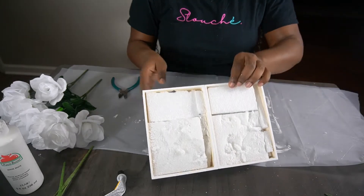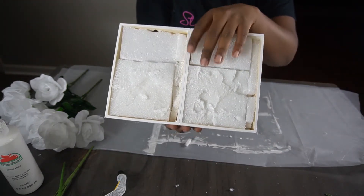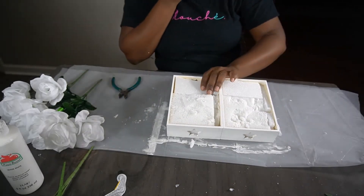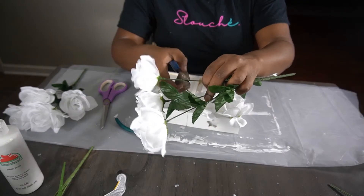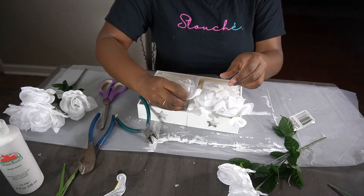The next thing you're going to do is cut your foam as best as you can to fit the trays. Just make sure it's not higher than the height of the actual tray — it doesn't have to be perfect, nobody's really going to see it. Now I'm going to take my wire cutter and cut the stem of the flower to about the height of the tray and just stick it in the foam like so.